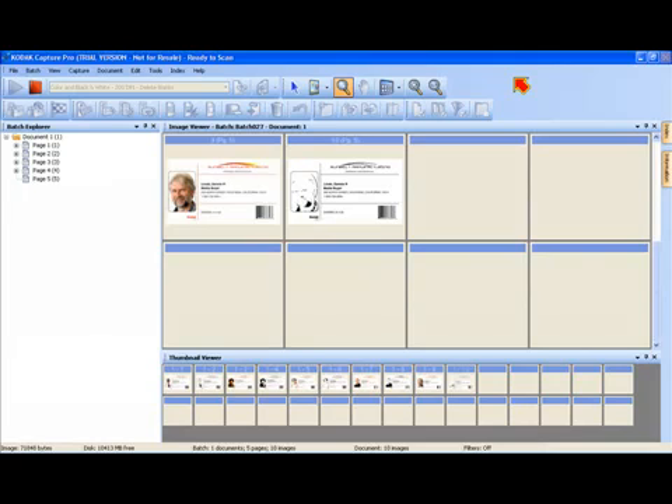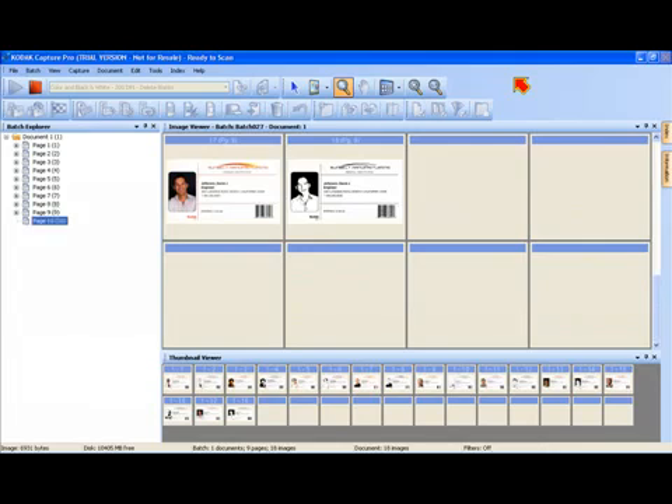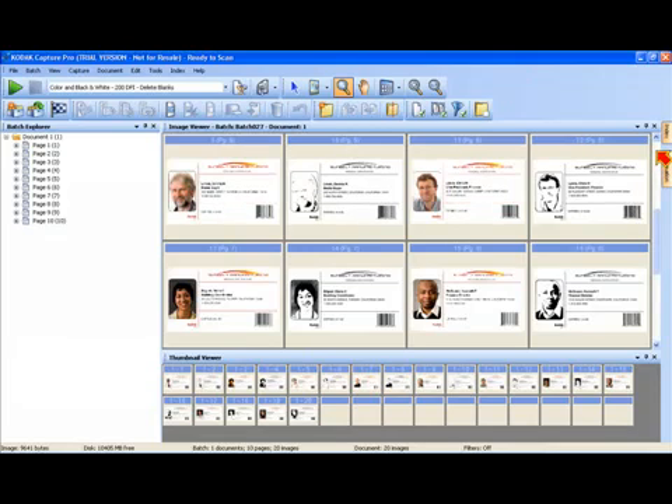Notice we have set this up to delete any rear or back blank images, so we're only getting the front of these photo ID cards. You'll notice that we've scanned these in dual stream — simultaneous color and black and white.